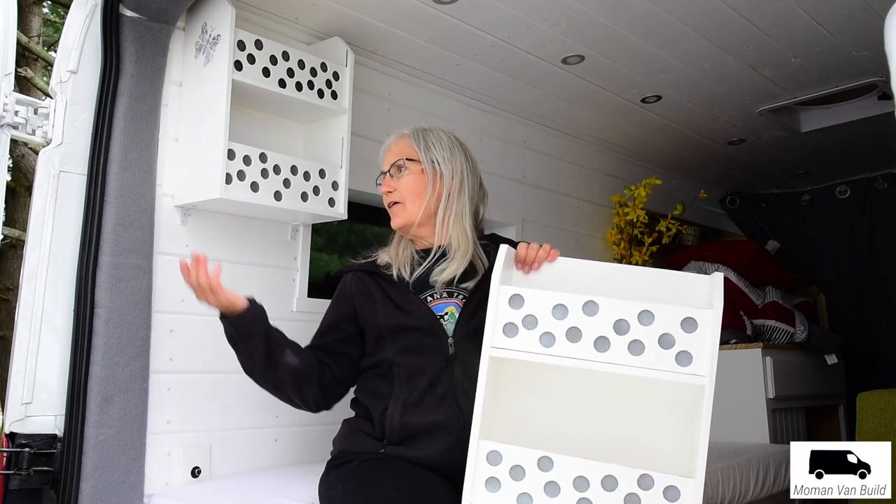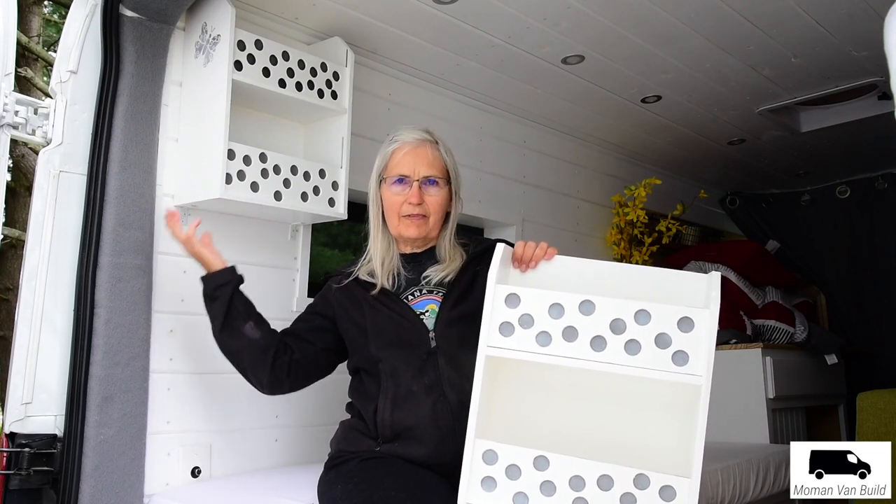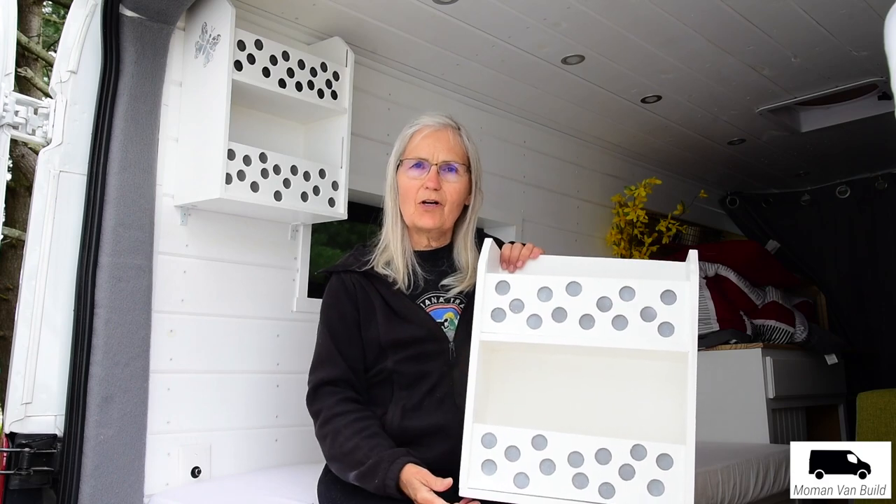Hi, this is Suzy. I already made this box for Charles and now I made one for me. I'm going to install it today.